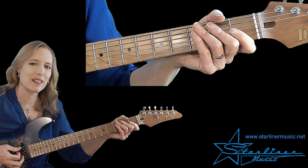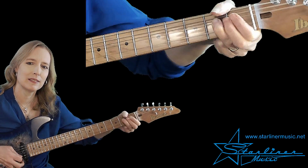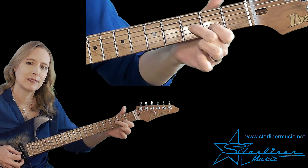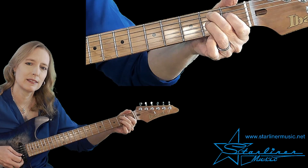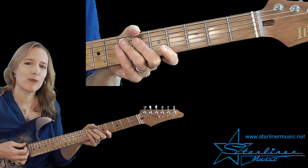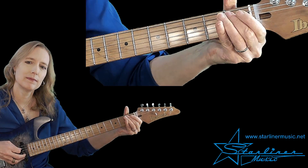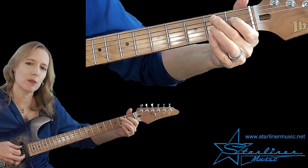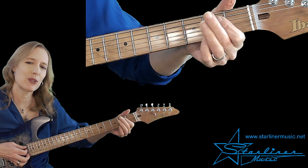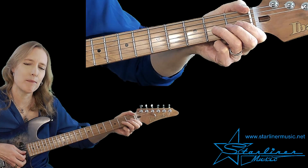Here's the last phrase. In the last phrase, we're going to set the five chord up with the blues scale. I'm leading into my B, which is the root of my B seventh chord — that's the five. Then I'll go to the four chord, A seventh, and then into an open bending blues lick.